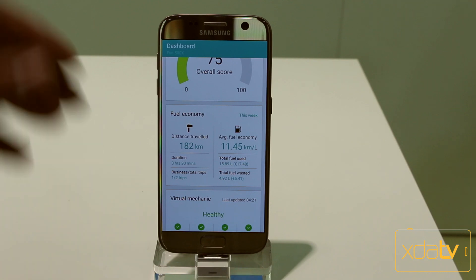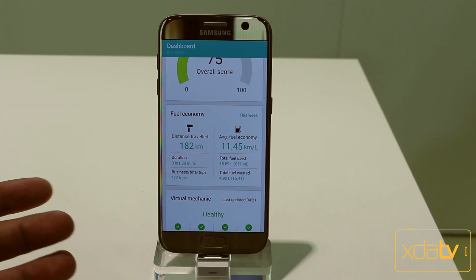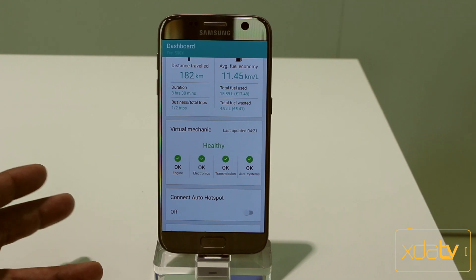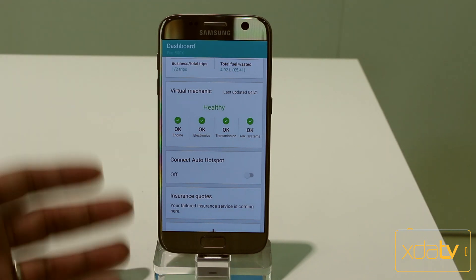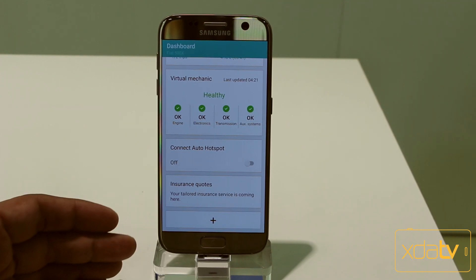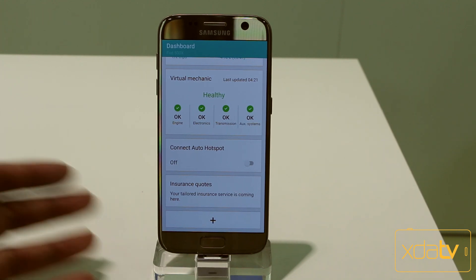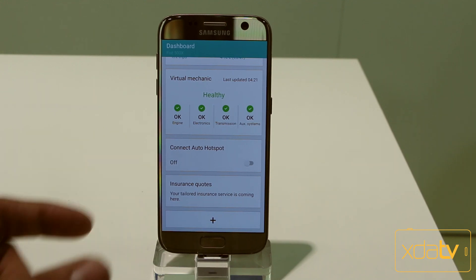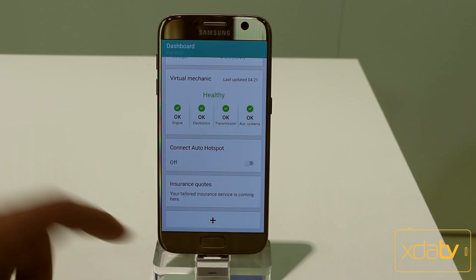Fuel consumption is also measured and it's pretty accurate, as this information is provided directly over the OBD port. If a check engine light turns on, you're able to check what the options are to get it fixed. You can also turn on the hotspot — it will be available through AT&T initially. And last but not least, if you have a good driving score, you're able to use it to get a lower insurance rate on your policy. I've seen many companies provide an OBD connector to measure driving performance, but this one is done directly within the application and runs very nicely.